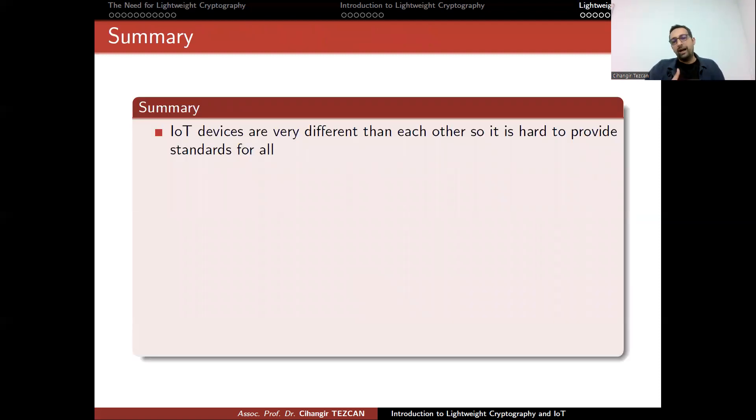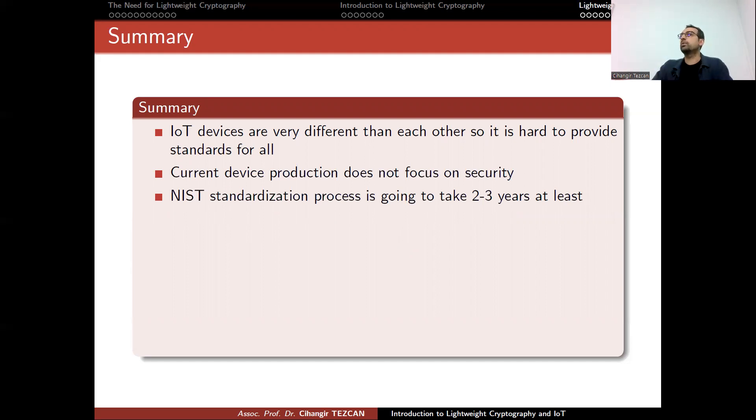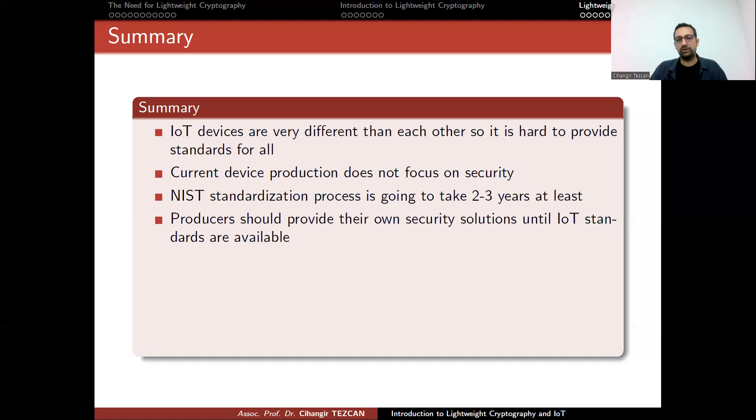To summarize: IoT devices are very different from each other, so it is hard to provide standards for all of them. Current device production does not focus on security because of price constraints. This standardization process will take two or three more years. Once there is a winner, new IoT devices may appear with labeling that indicates support for the NIST-approved algorithm.